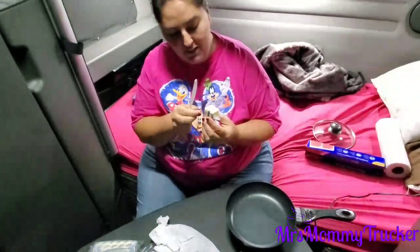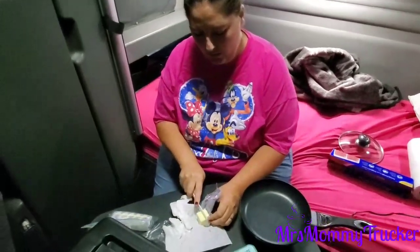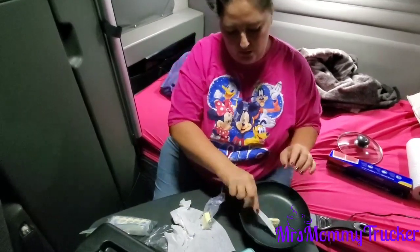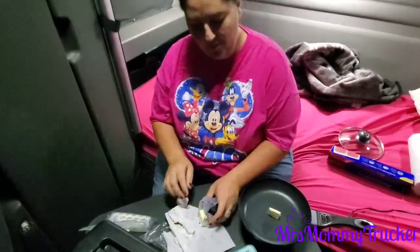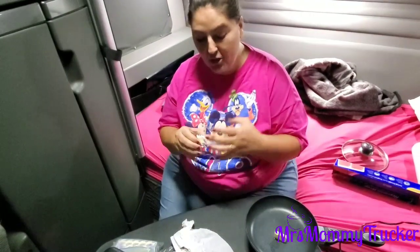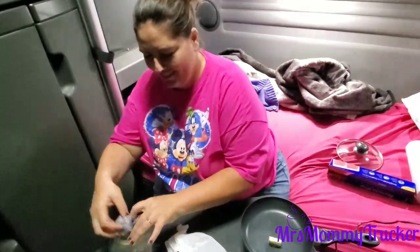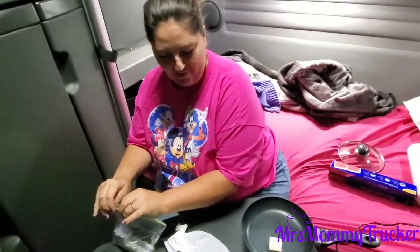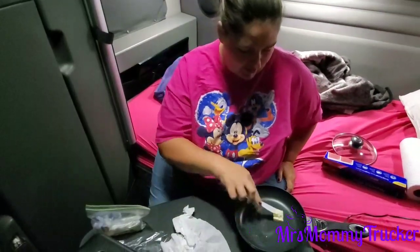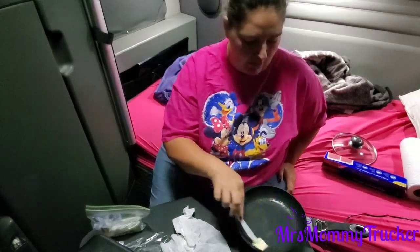I got too much invested now! I'm gonna use about a tablespoon — meh, that'll work. Okay, I'm a professional here, don't judge. Keep your opinions to yourself, please.